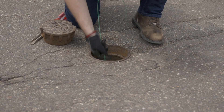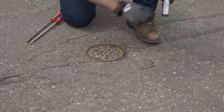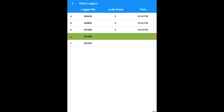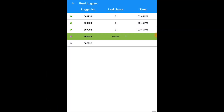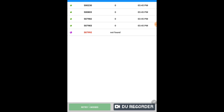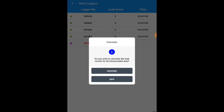Making sure that you have collected each logger from your deployment area, click the finish arrow. When you hit finish, you will be directed to the collect and get data screen. Making sure your communication link is on, hit results and it will ask you to calculate the leak results for the downloaded data. Click proceed.